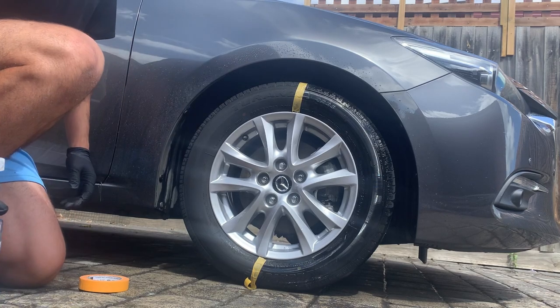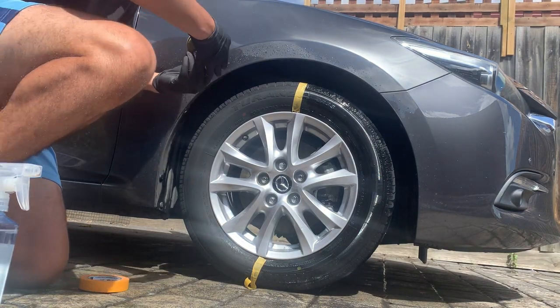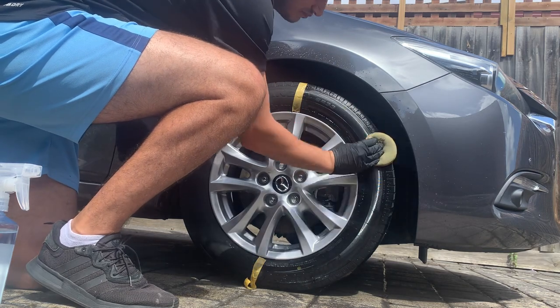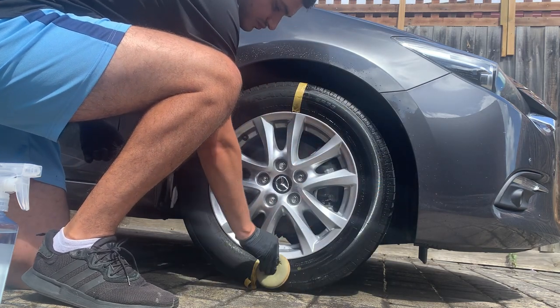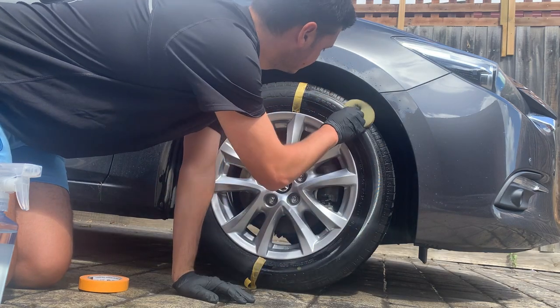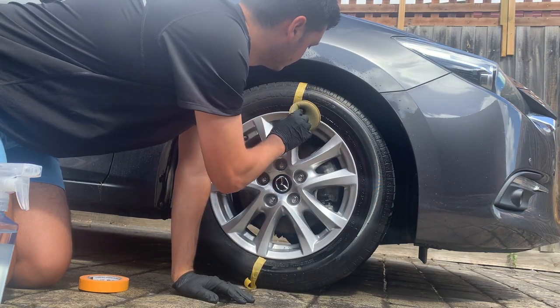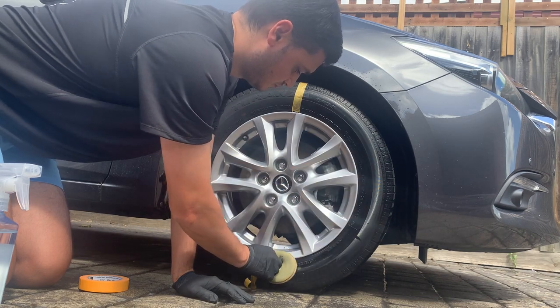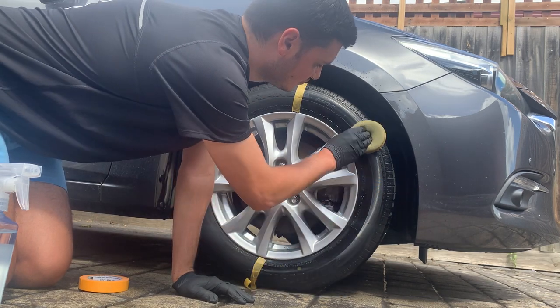As you can see, I'm only spraying half the tire with the tire shine. I'm going to rub it in with my applicator pad and spread it, and we'll see how that comes up. This product boasts an ultra glossy finish, if that's what you're after.